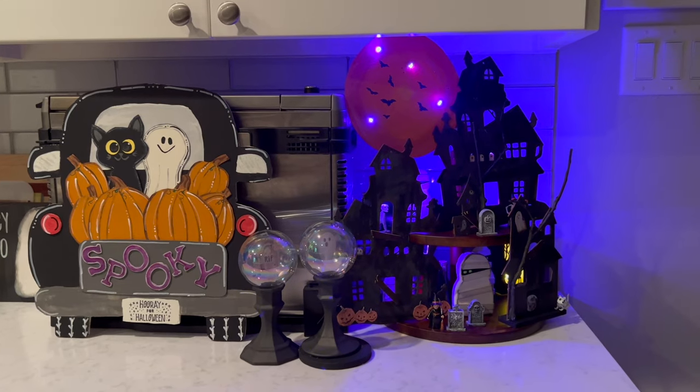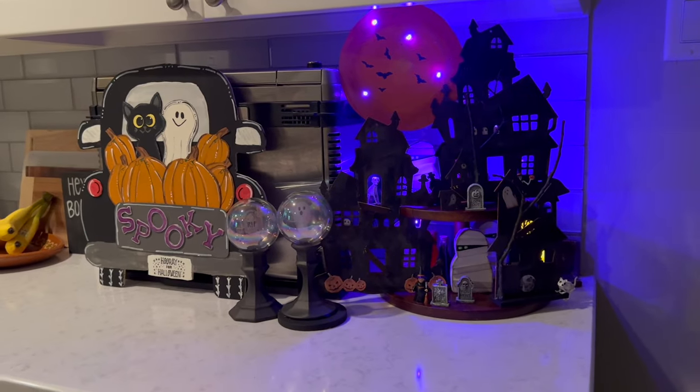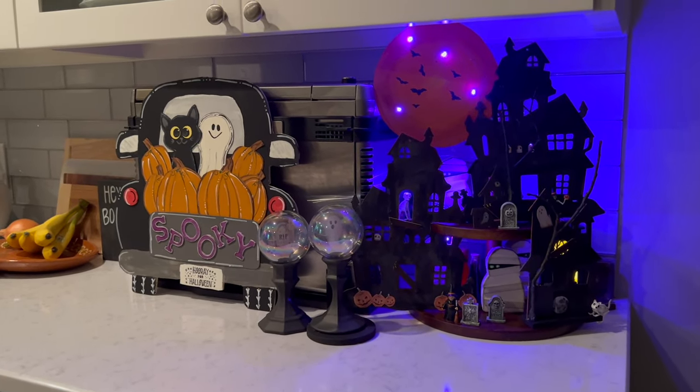If you want to follow me on social media — YouTube, Instagram, or TikTok — my handle is Our Gray House. Just don't follow me in real life though, because that's creepy. Bye!